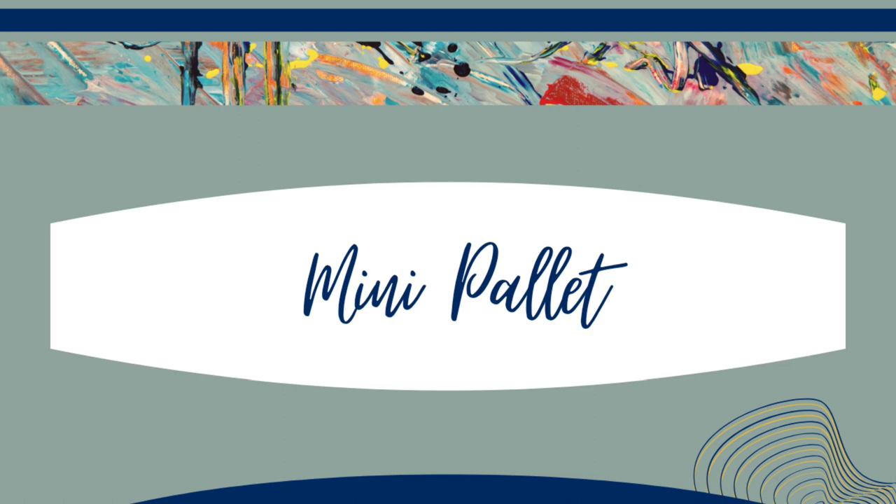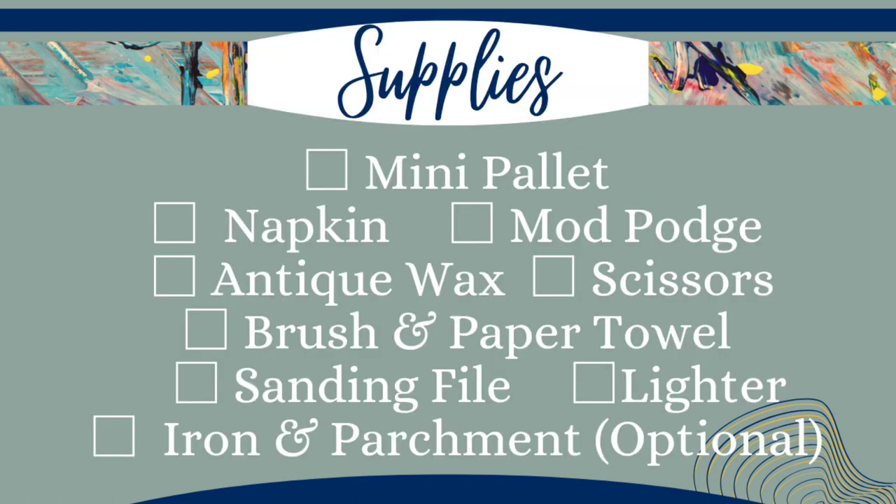For this project we're going to make a mini palette. I used a mini palette from the Dollar Tree, a napkin, mod podge, antique wax, scissors, a paintbrush and paper towel, sanding file, a lighter, and then I used an iron and parchment, which is optional.